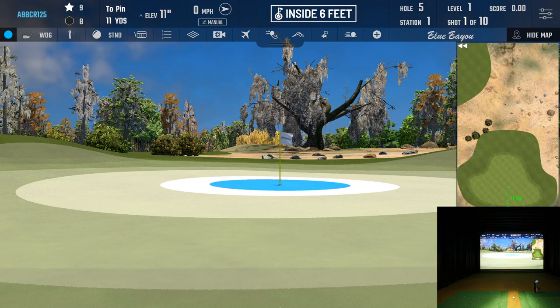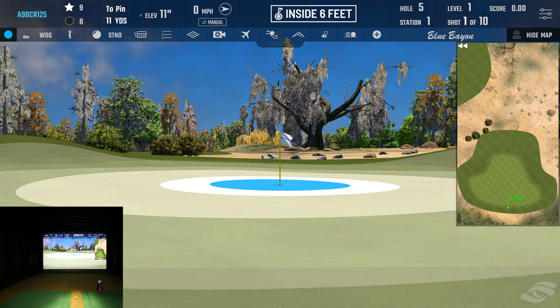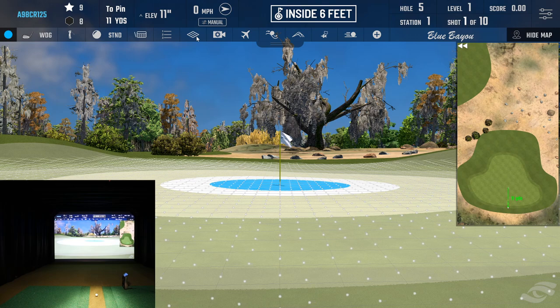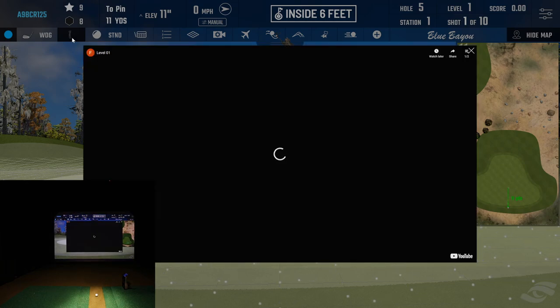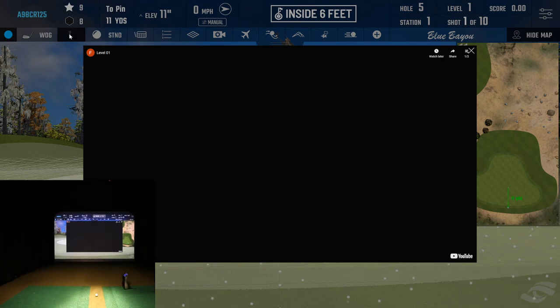Let's go ahead and click Start, which takes us out to the first challenge. I'll move the camera over to the left so you guys can see what's going on. You have all your normal settings up at the top. I'm going to turn on the grid — I always like that so I can see the undulation of the green. And this little golfer in the upper left is the pro tip — let's check that before we get started. It's going to pull up a YouTube video.